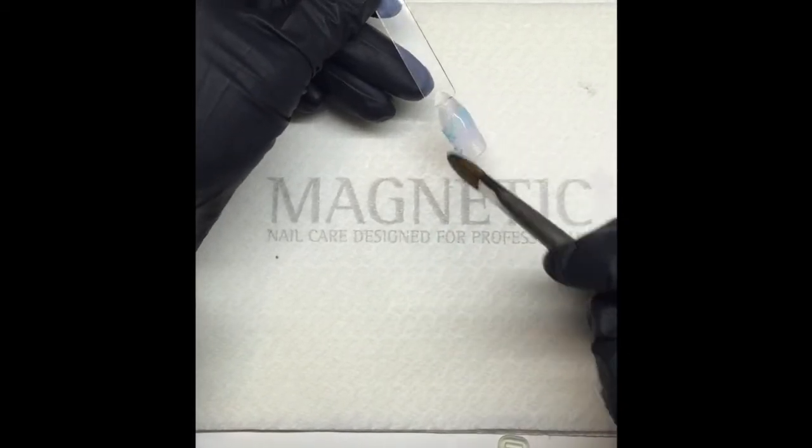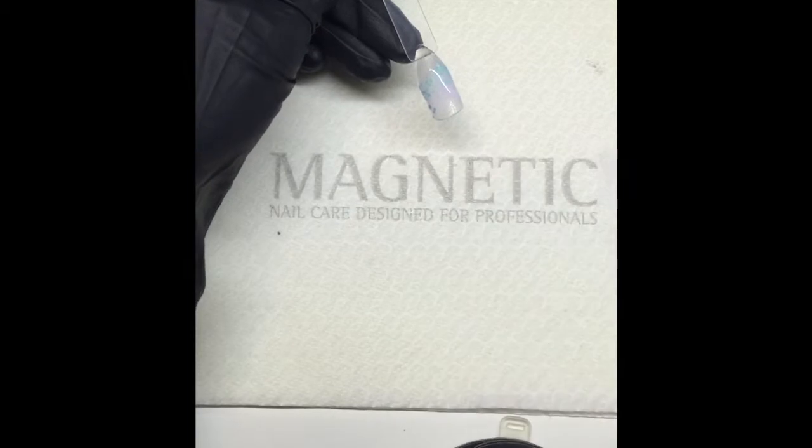If you feel like you need a little bit more color and you've got some blank space, go ahead and do it again.